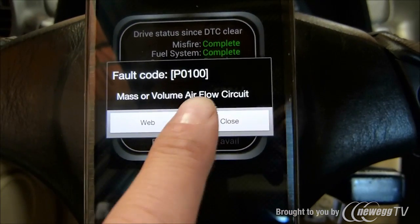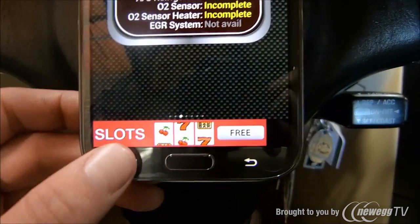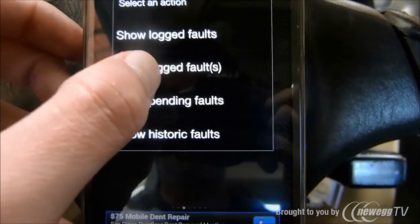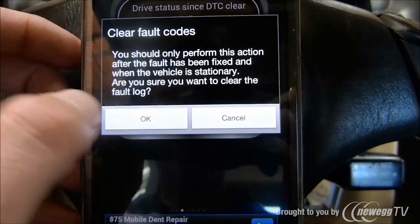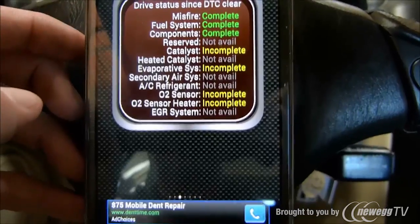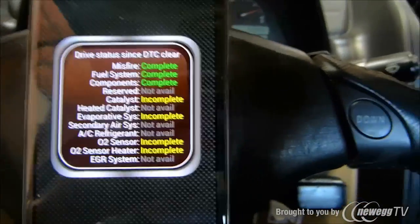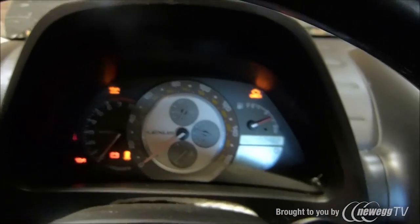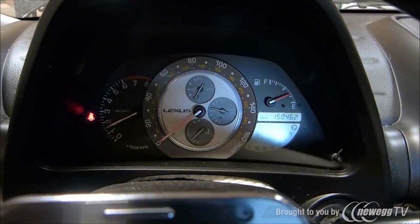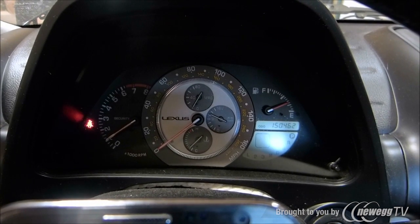But for now we already know what it is, so we'll just go ahead and close this out. Now we need to clear the code — we'll take another action: Clear Logged Faults. Yes. And now the code should be cleared. We'll go ahead and start the car back up, and as you can see, the check engine light is clear.